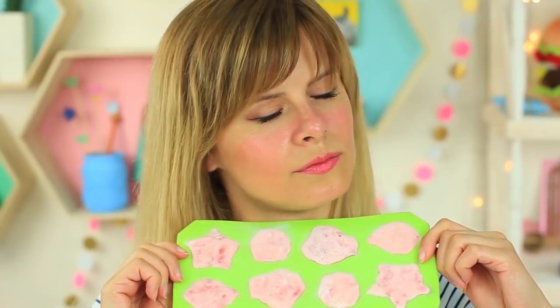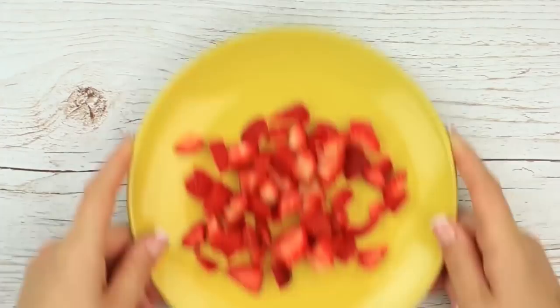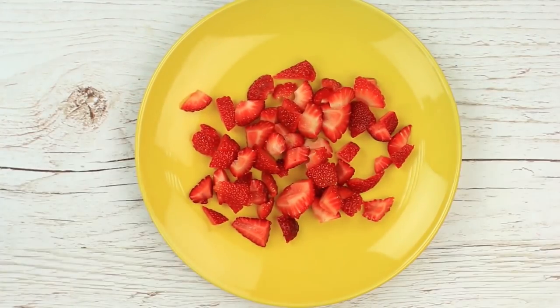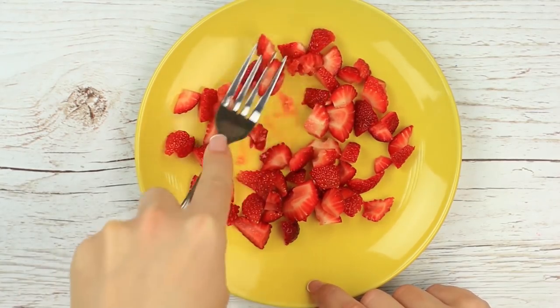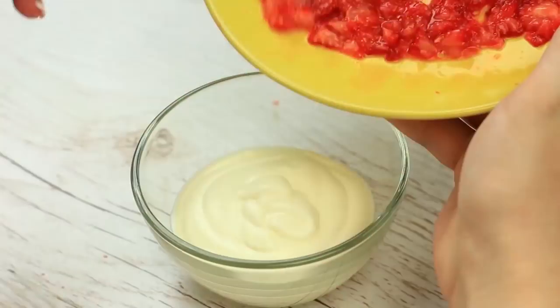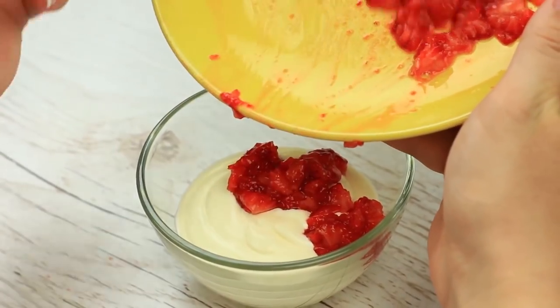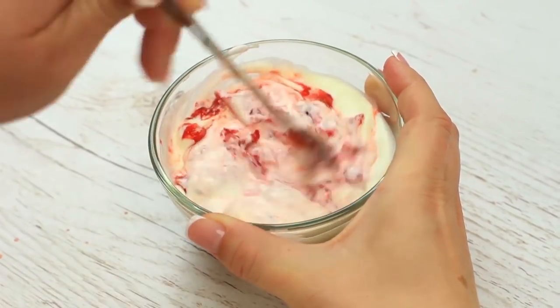Have you got sunburn? No problem! The natural DIY strawberry cream will help reduce pain and moisten your skin. You can follow nearly the same steps you did while making the ice cubes. Press the cut strawberries with a fork — don't add sugar. Transfer the strawberry mash into the sour cream and mix it up. Take the ingredients in equal proportion.